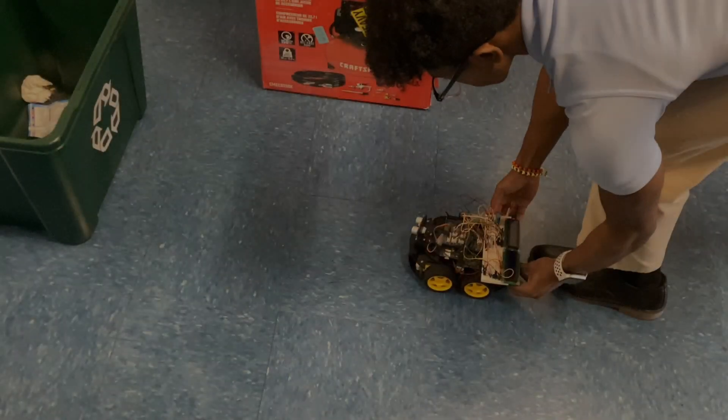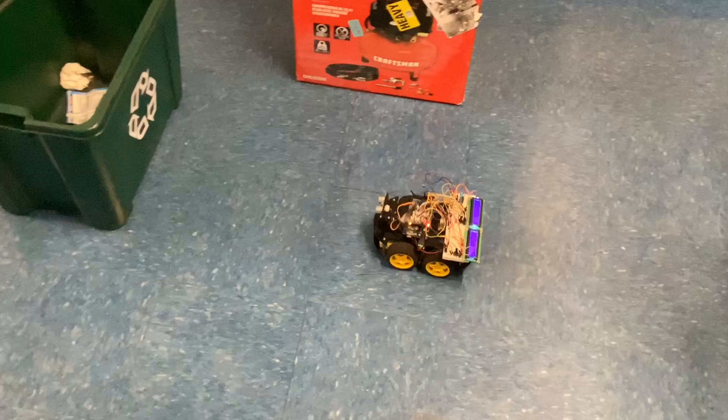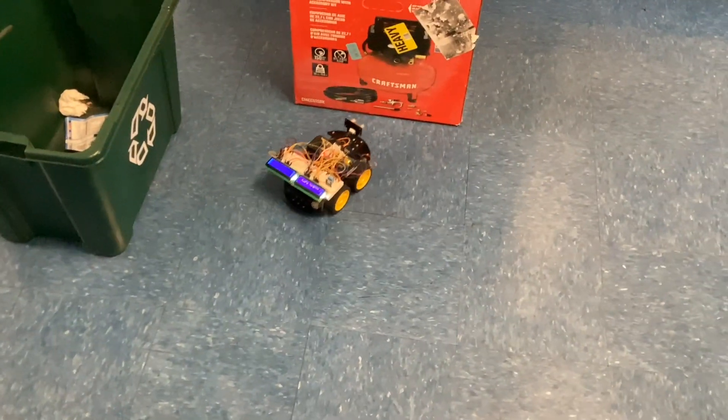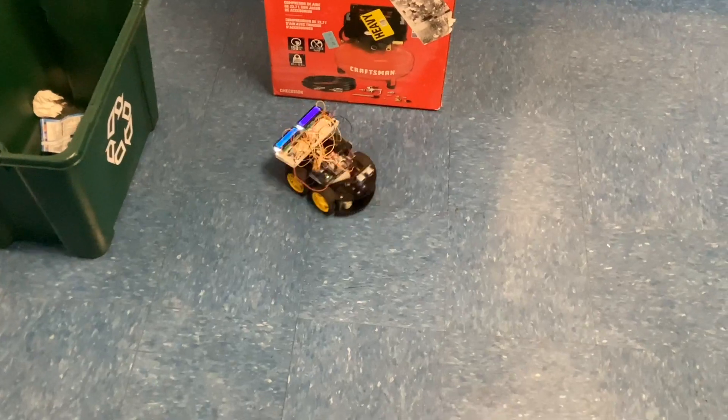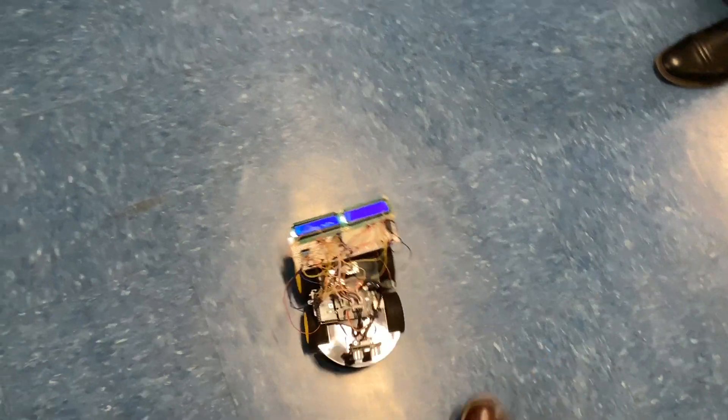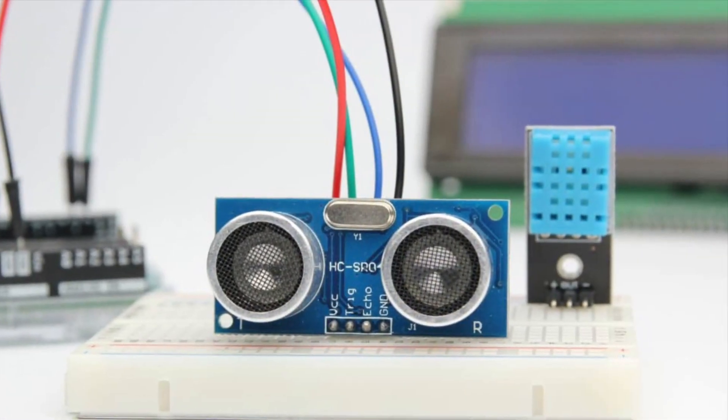The next mode is autonomous mode. In autonomous mode the rover uses an ultrasonic sensor to calculate its distance from an object. If it senses an object within eight centimeters it backs up and turns away. We can use this when we want the robot to roam around and collect data randomly.